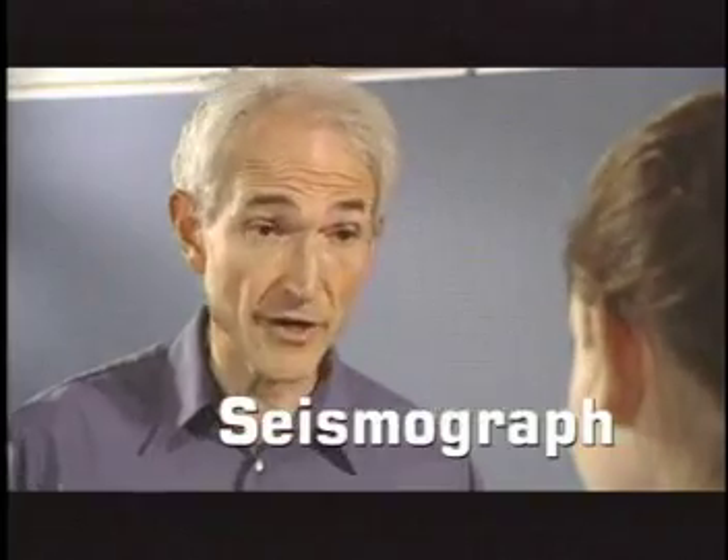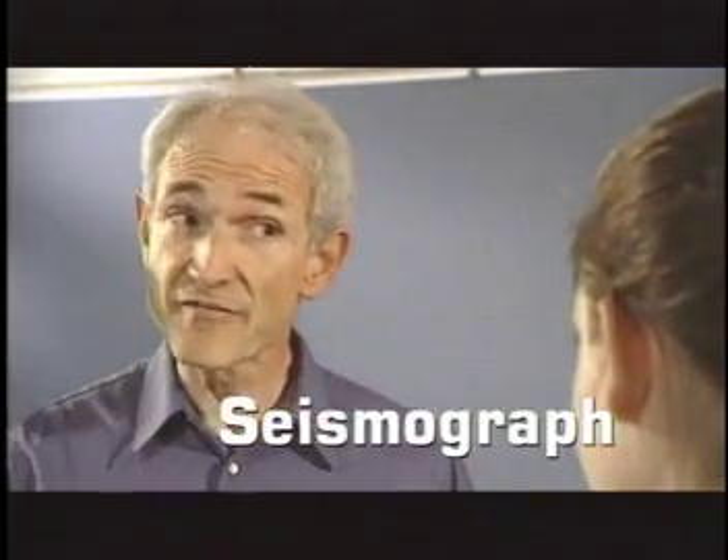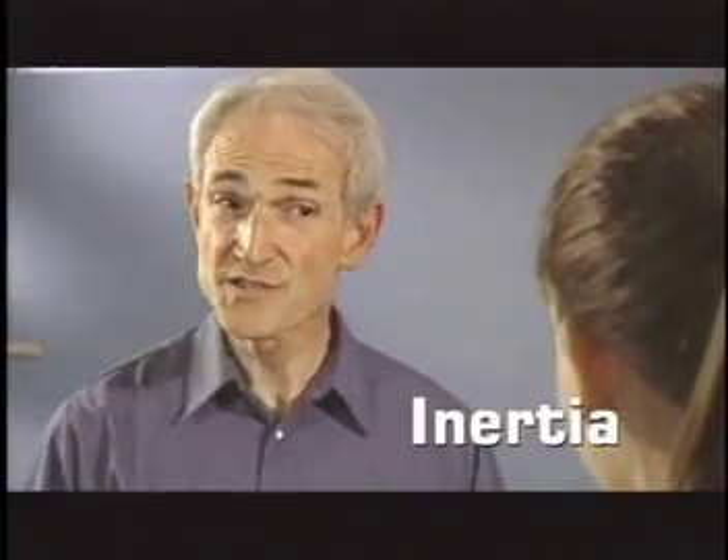The seismograph measures the shaking of the earth. To measure the shaking, we take advantage of Newton's first law. I think I remember. Isn't it also called inertia? I'm impressed. So what is inertia? It means that when an object is at rest, it stays at rest. And when an object is in motion, it remains in motion.